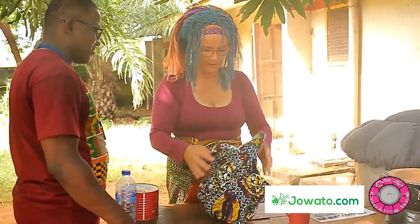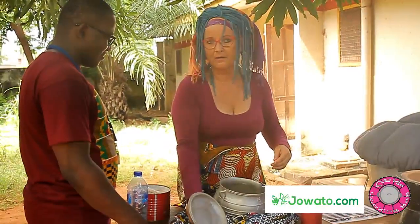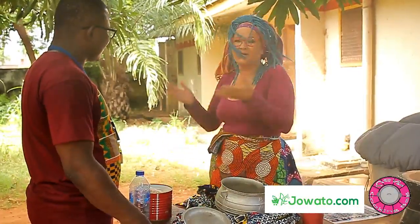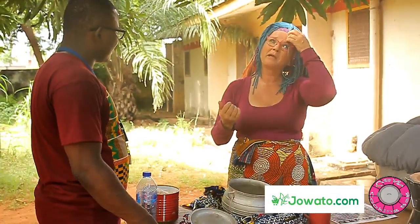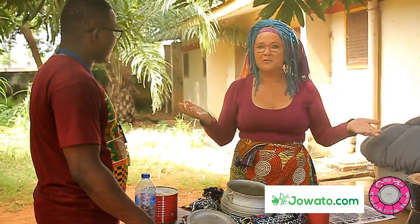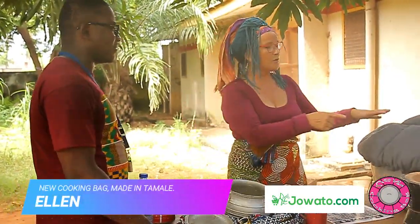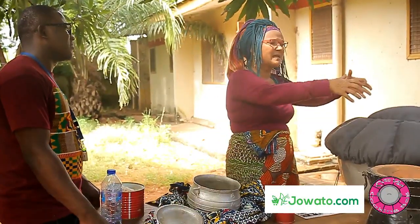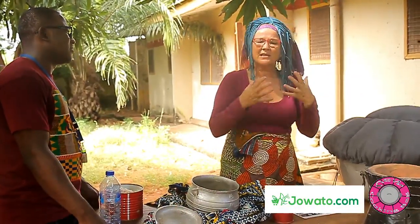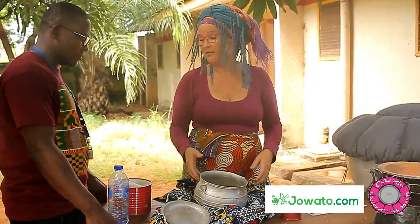If you take good care of it, it lasts a very long time. I've been using mine already — it was the first prototype we made four years ago and it is still working. Unlike a pillow that you lie on, this one is just tied around the pot so there is not much pressure on it. You can use it for a very long time.